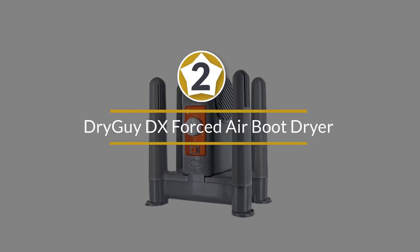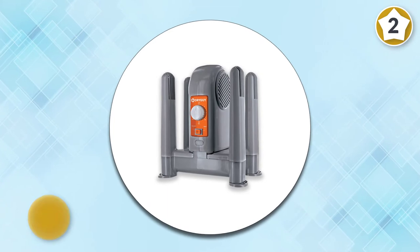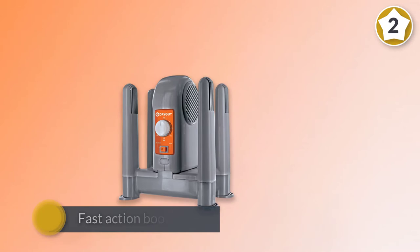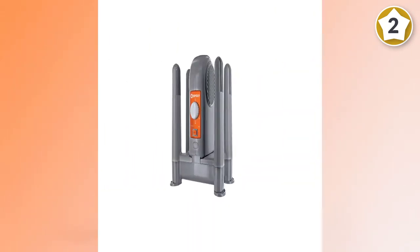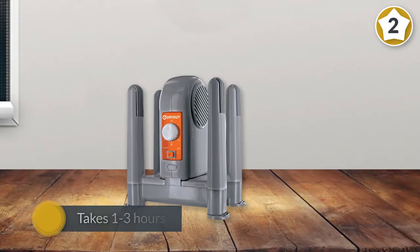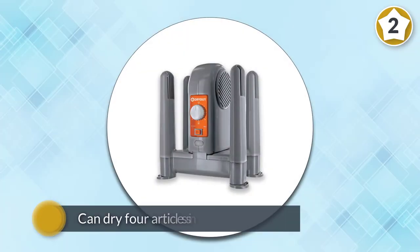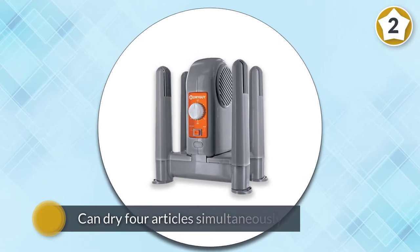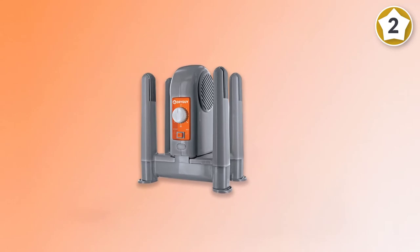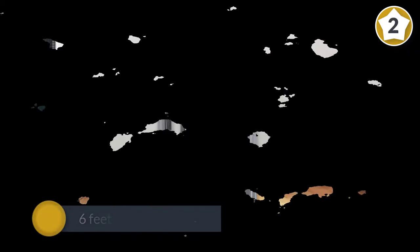Number two: Dry Guy DX Forced Air Boot Dryer and Garment Dryer. The Dry Guy forced air boot dryer is an excellent product. It has a fast-action boot dryer that takes one to three hours to dry most of your wet gear, such as boots, shoes, ski boots, gloves, and garments. This boot dryer can dry four articles simultaneously, and most items are moisture-free and ready to wear within a couple of hours. It comes with a six-foot power cord that plugs into any standard 120-volt AC outlet and consumes very low energy.